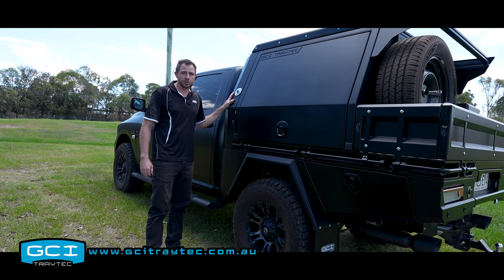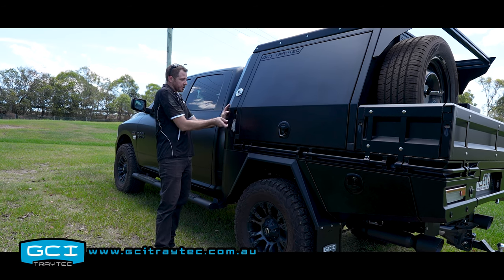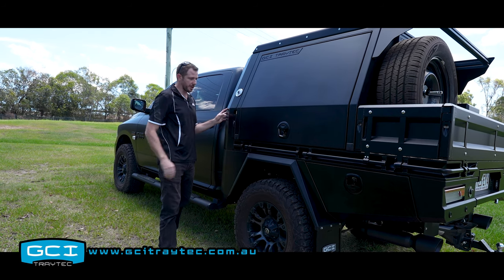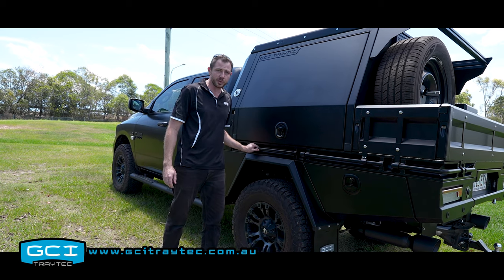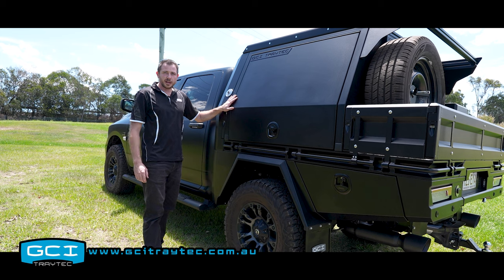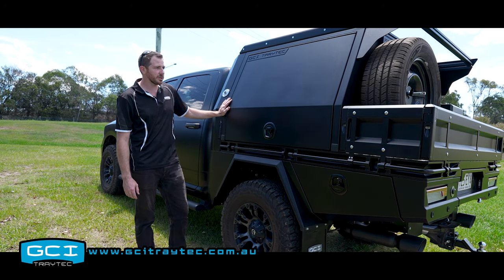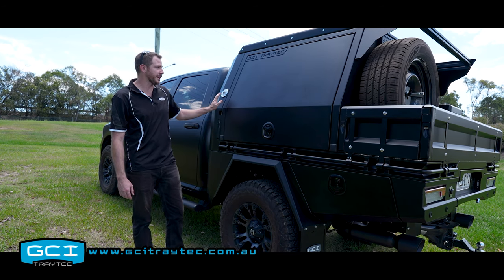Starting off we have an 1800 long tray. At the front we have our integrated fillers, sideboard latches, and we also have our integrated tie-down rails as standard. With all of our models, all canopies are lift off so that you can still use the tray as intended with the vehicle for going to the tip or any of that sort of stuff.